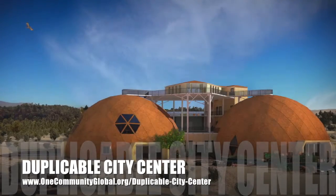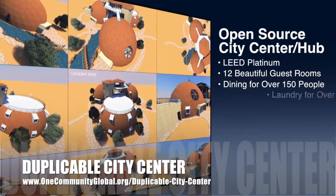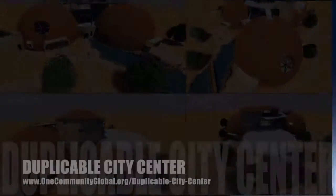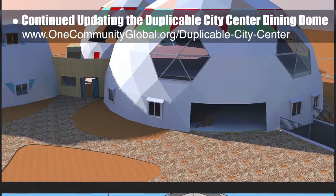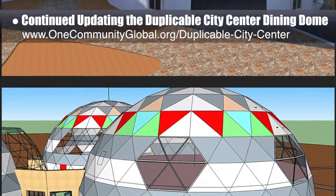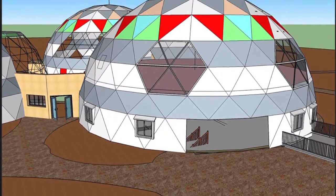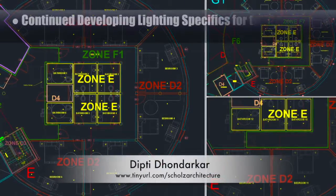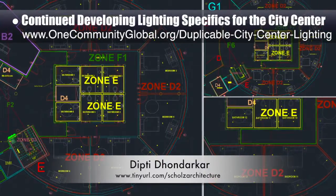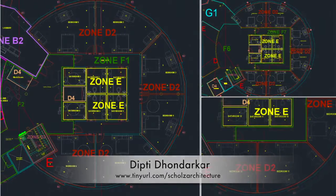One Community is also creating an open source duplicable city center designed to be LEED Platinum certified, provide 12 guest rooms, dining for over 150 people, laundry and recreation space for over 300 people, while saving money, time, space, and resources. This week the core team continued SketchUp Duplicable City Center updates for the dining dome — creating window openings, placing all 4x4 windows on the first floor, updating glass texture, and designing the frame for the hexagonal windows. Dipti Dondaker, electrical engineer, continued developing lighting specifics — now in her 104th week — completing version 1 of the living dome light placement.